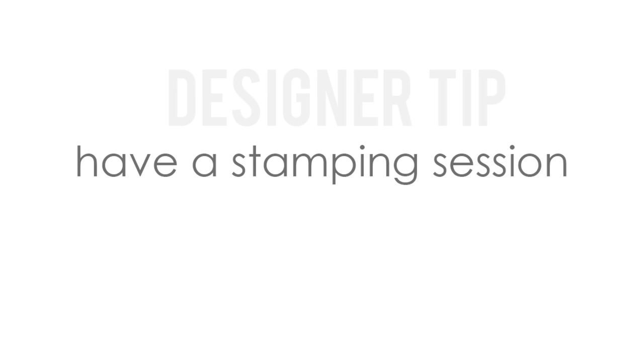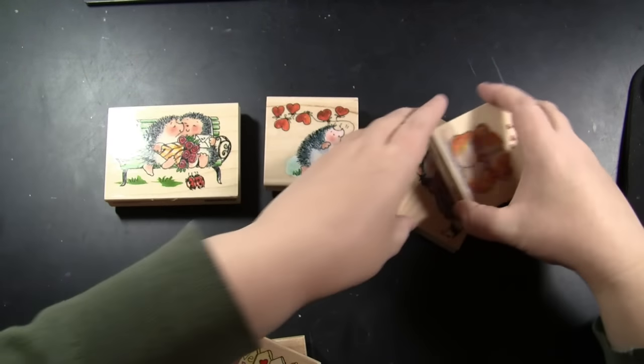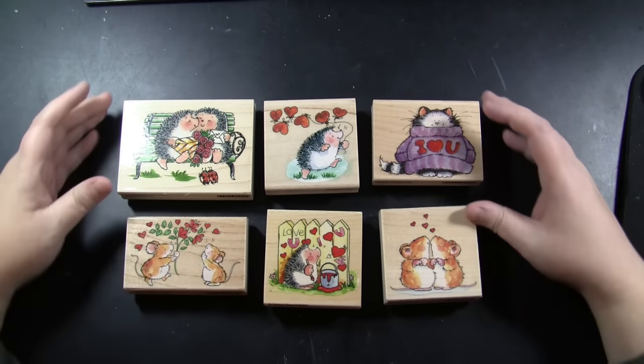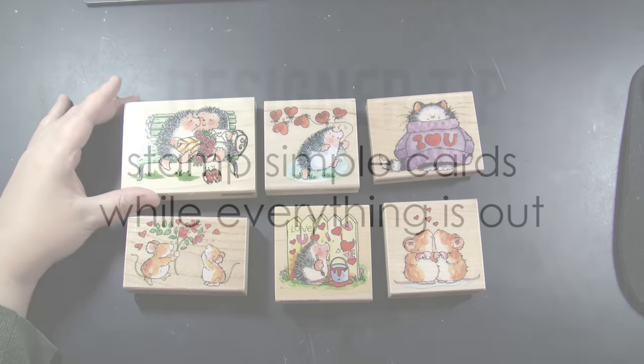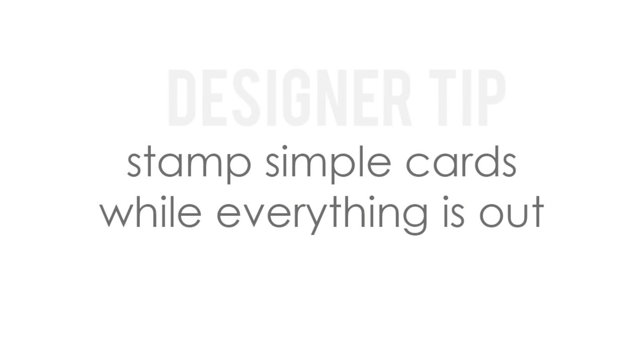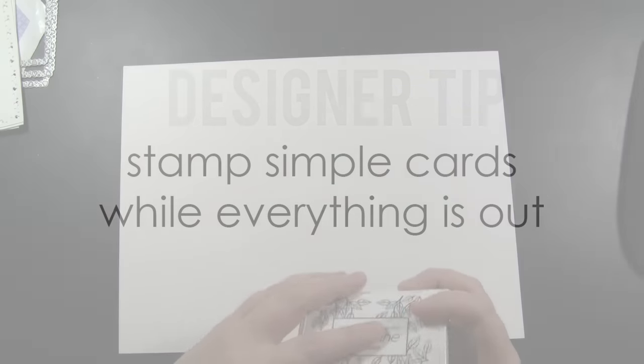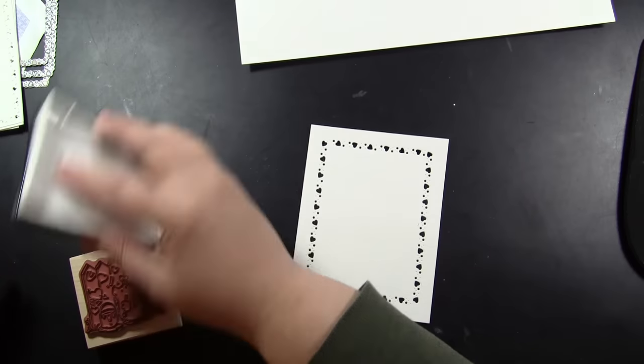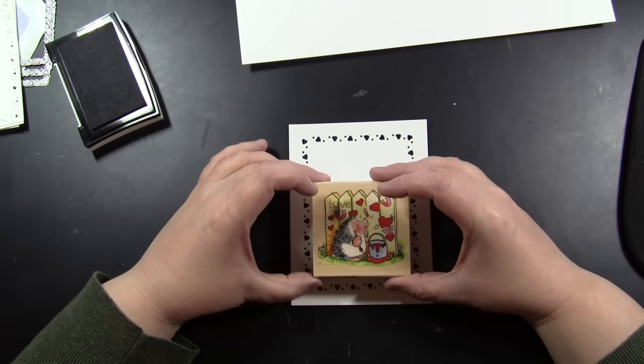So I've had my die cutting session. Next, I just have a stamping session. Keep in mind, I don't have any cards in mind yet. I've done all that die cutting and now I'm just going to do some stamps. I was really excited that Penny Black's recent Showered in Love collection featured some fan-favorite woodblock stamps — those are the stamps I have in mind for my future cards. Another tip: when you're having your stamping session, stamp some simple cards while everything is out. So I have a piece of Canson 140-pound watercolor paper, inking my stamps with VersaFine Onyx Black ink.